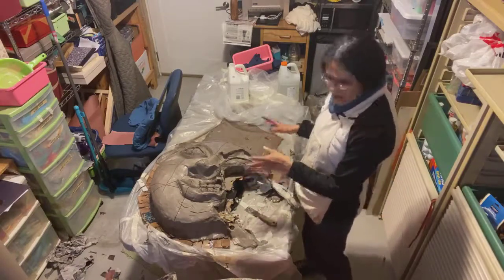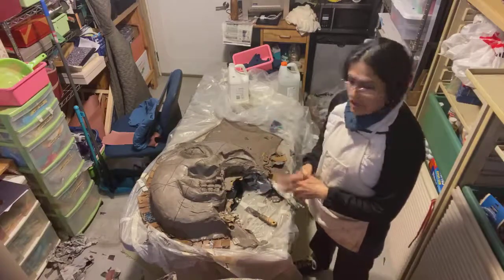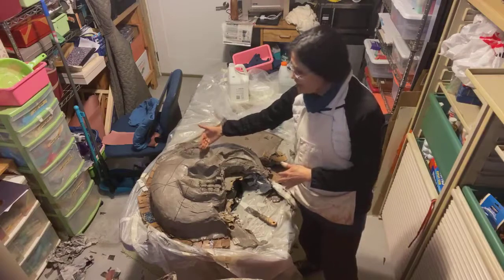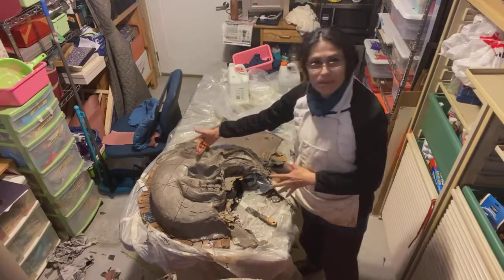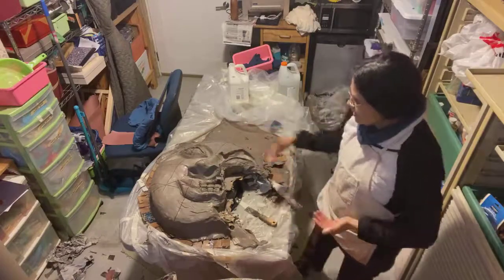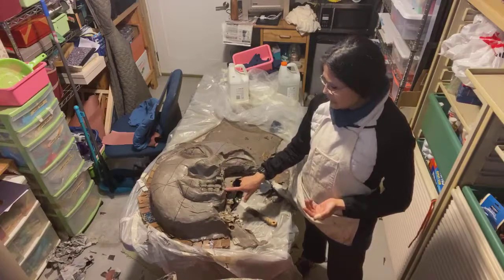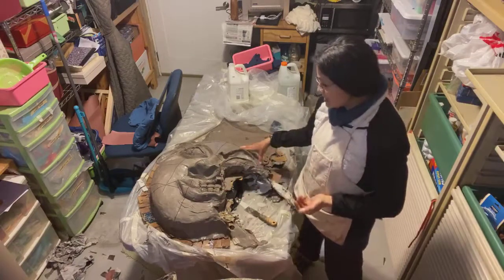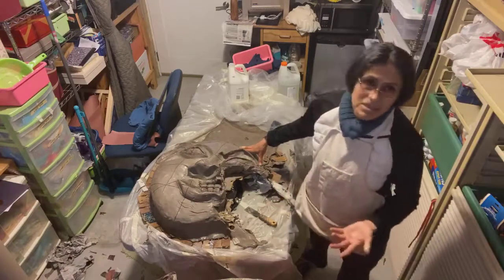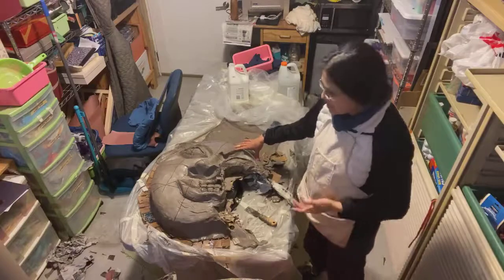This piece is called 'Climate Water' — it's a very interesting piece. We made two different expressions: one is the real and ideal life with a good amount of water precipitating to the earth, and the other — a troubled face — represents when too much water precipitates to the earth, and also when not enough water precipitates, leaving dry areas and fire. It's very intense.